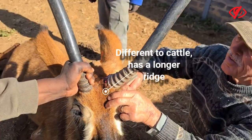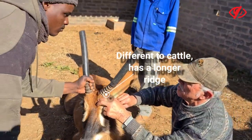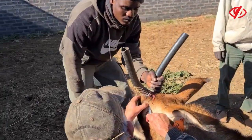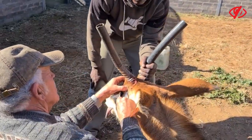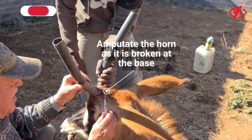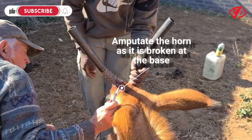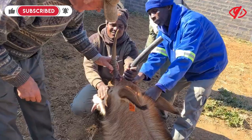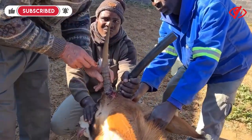It's different to cattle — they've got a longer ridge here. We will amputate the horn because it's already broken off, not in the skull, otherwise we could try and mend it. But the horn base is broken, so we're going to see if we can get rid of it because it's really loose.